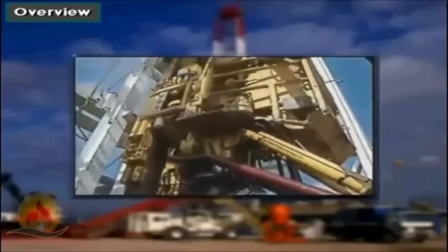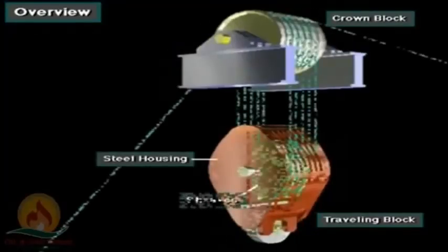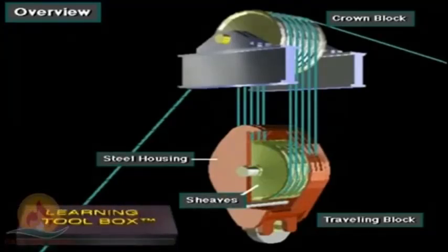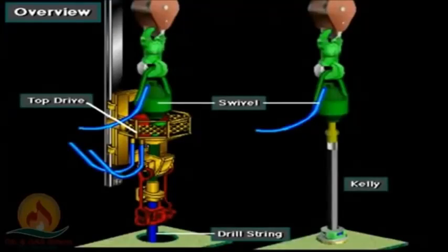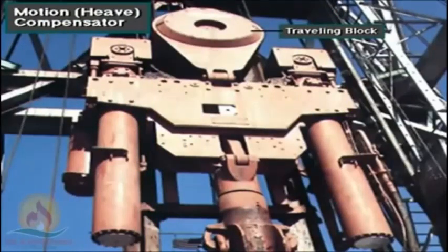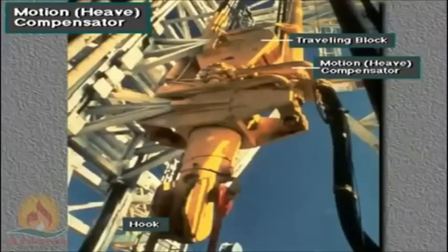A traveling block also has several side-by-side shivs enclosed in a steel housing. Crew members thread or reeave the drilling line over the shivs. A hook is attached at the bottom of the traveling block. The hook suspends the swivel, kelly and drill string, or a top drive and drill string. This is a traveling block on an offshore floating rig — it has a drill string motion compensator located between the traveling block and the hook.